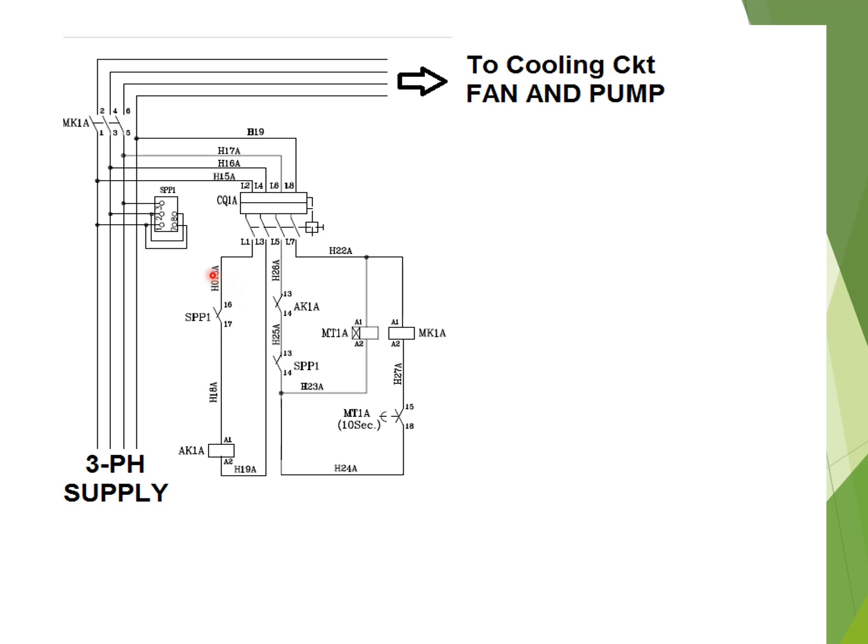As the SPP1 single-phase preventer has been energized because the three-phase supply is healthy, the auxiliary contact will change its state. That is, the NO contacts — 16 and 17, and 13 and 14 — will change from NO to NC position. The MCP, that is CK1A, shall be in the on condition. Due to this, AK1A will be energized.